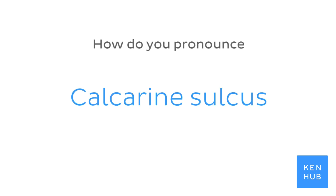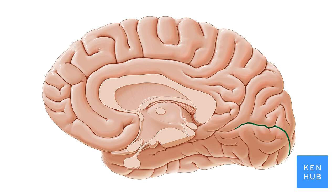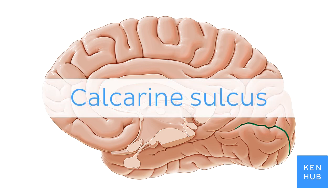How do you pronounce calcarine sulcus? Calcarine sulcus.